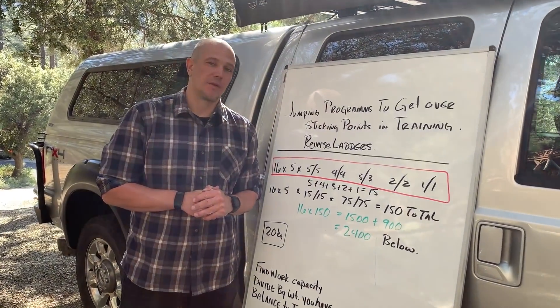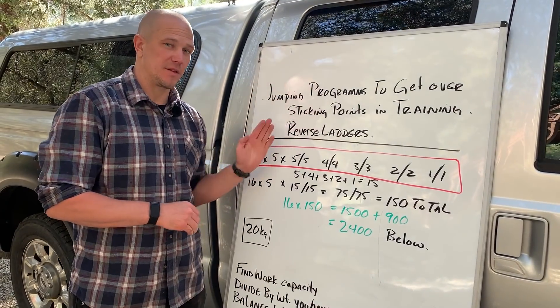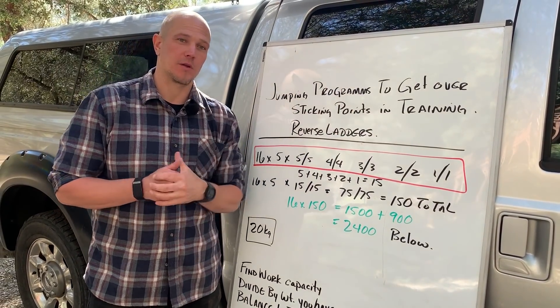Hello, this is Mark Wildman of Wildman Athletica, and today we are going to answer a viewer question. We are going to talk about balancing reverse ladders for kettlebell strength training.